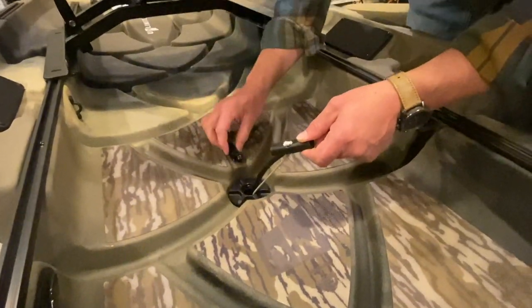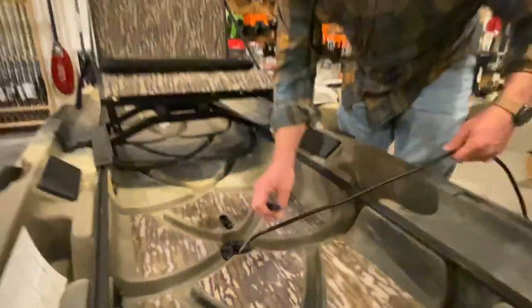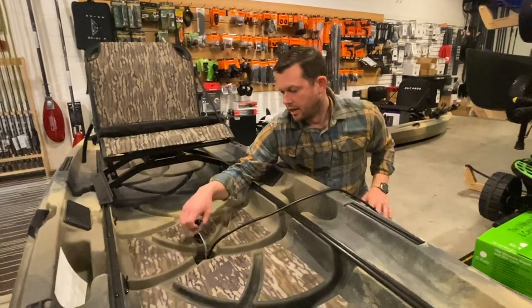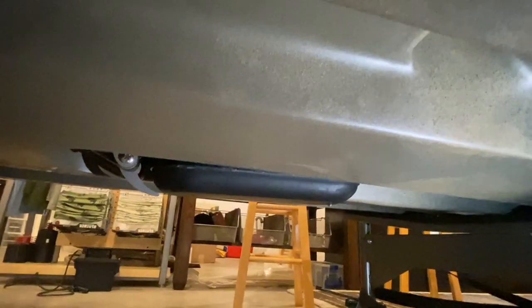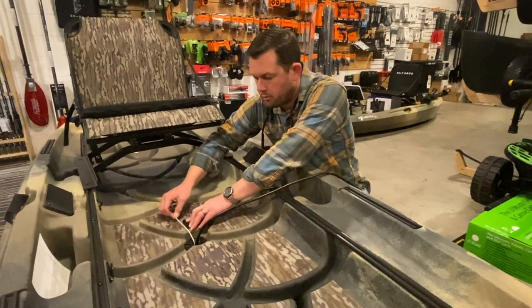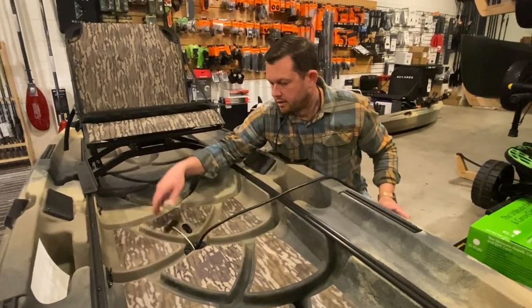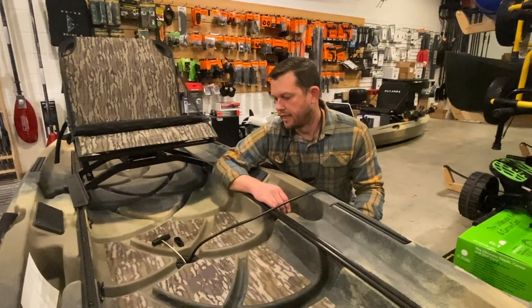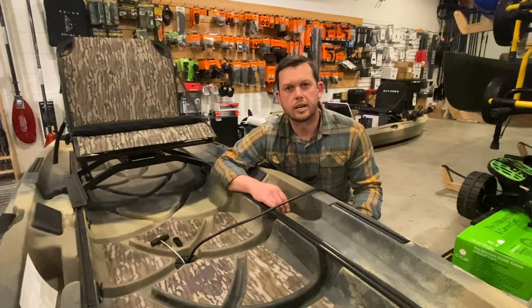This right here will actually be screwed in — this is a demo unit so I don't want to mess it up — but basically that's it, that's as easy as it gets. When you want to pull it up, you can lock it here in the cam cleat, and when you're ready to use it, there you go, good to go. Pretty clever, pretty simple — that's the new canoe transducer retract system.